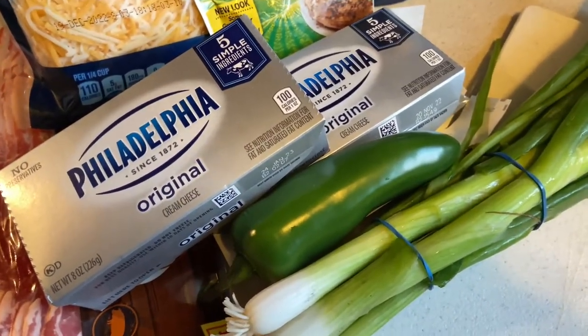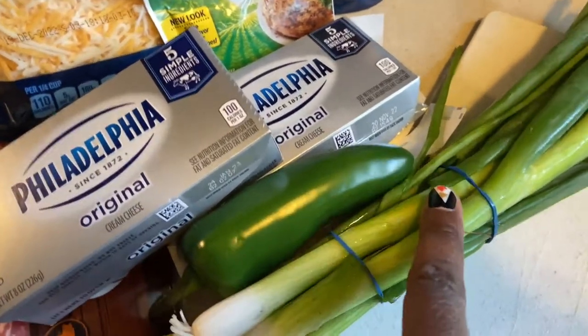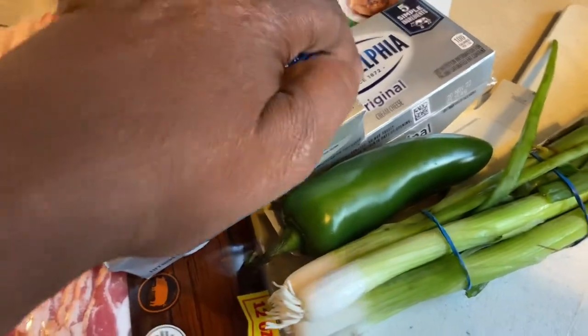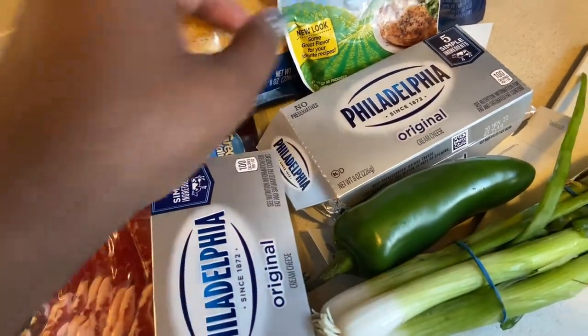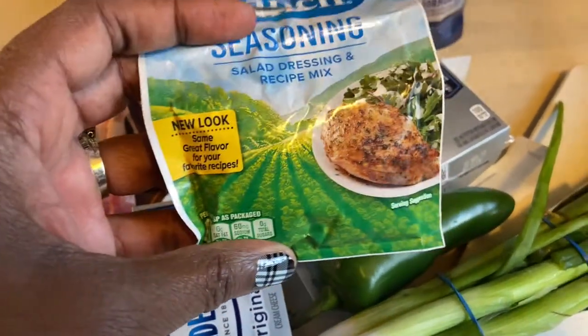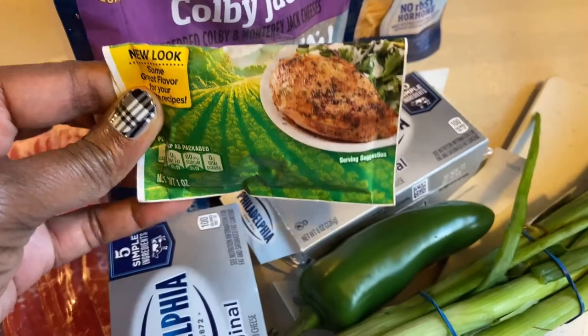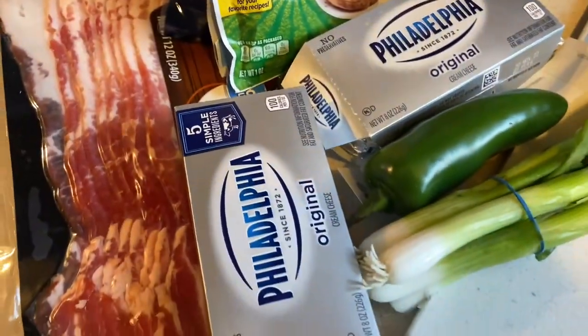While the bacon is cooking, I'm going to go ahead and wash my veggies and start cutting them up. I think I'm going to do maybe three-fourths cup of the green onion. I'm going to use this entire jalapeño, two of the Philadelphia cream cheese blocks, and let's go with a tablespoon of this ranch seasoning. Don't do too much — do it how you like it.